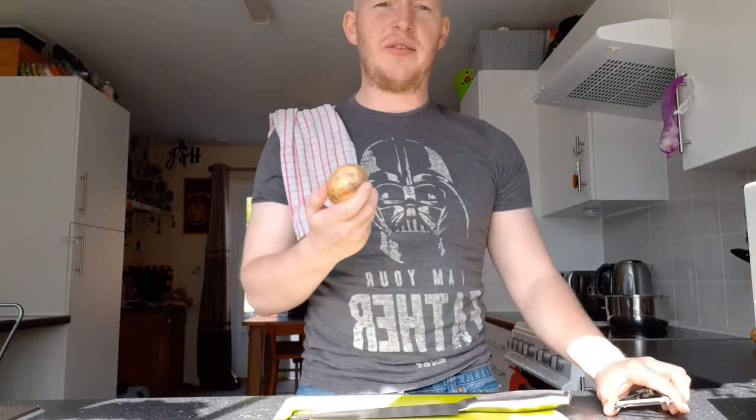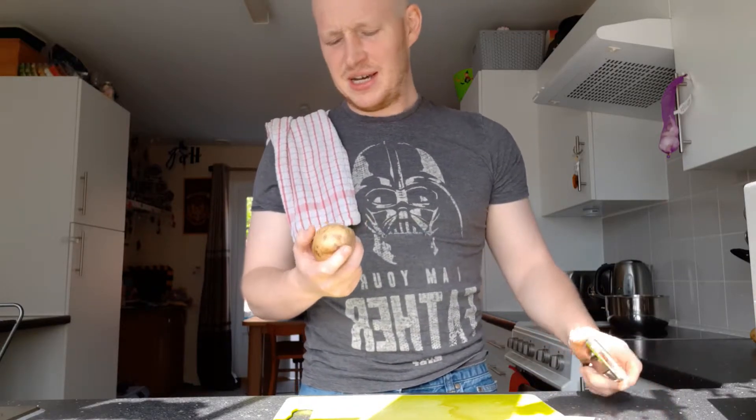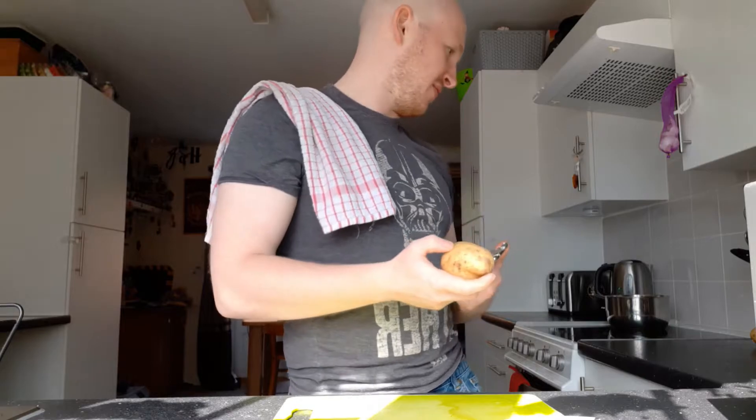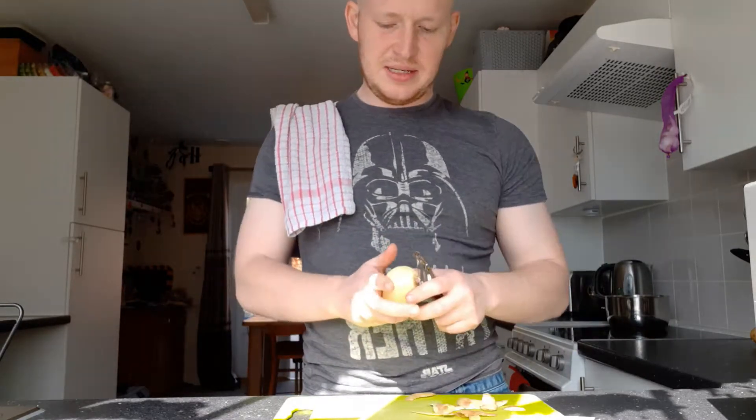For the amount of potatoes you'll probably want, I've never really been any good at going with weight, so I usually go by eye. Unfortunately I've only got quite small potatoes left in my pantry, so we're going to be using quite a fair few of them. Let's get the fun part started — try not to peel your finger.